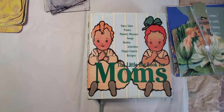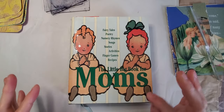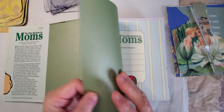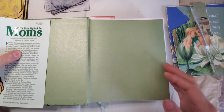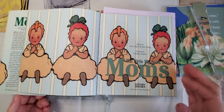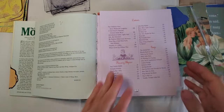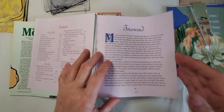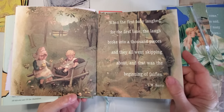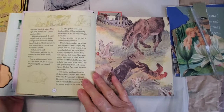Hey guys, welcome back to my channel. Today I'm still on the card making thing, but I came across this little book called 'The Little Big Book for Moms.' I want you all to see the pictures in it. It says it's filled with fairy tales, nursery rhymes, songs, finger games, activities and such. It had these really cute pictures, and I thought the book was even older than it was, but it says published in 2002. I thought it was going to say back in the 70s or 80s, and I've had it for a while.